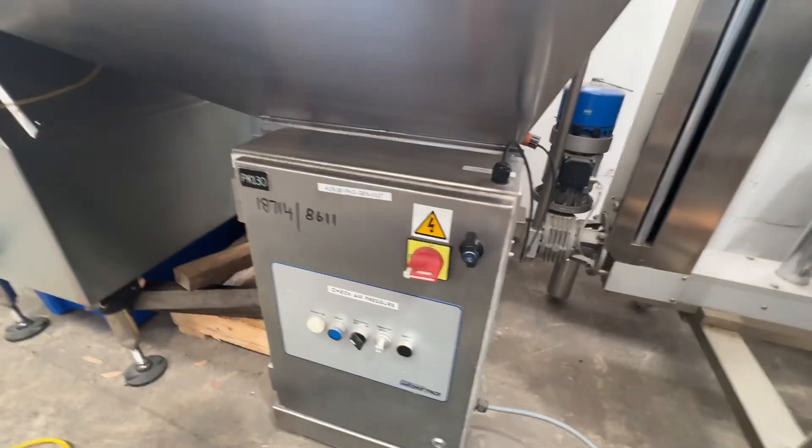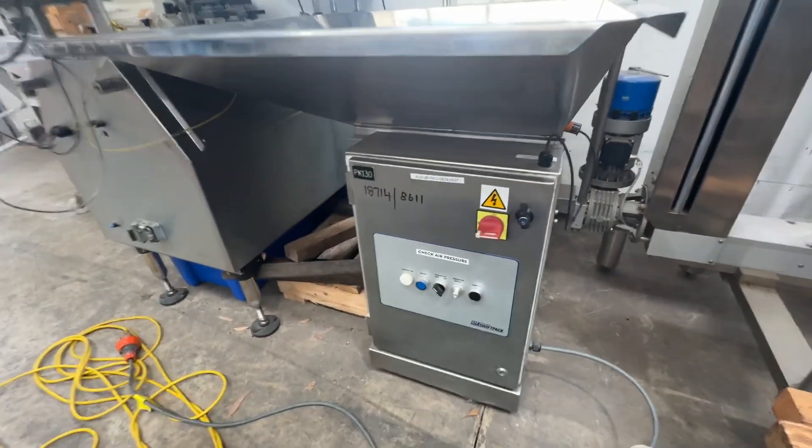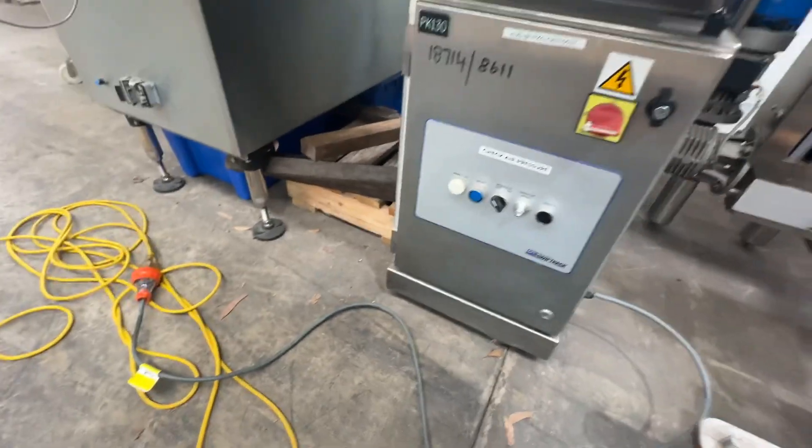I don't have air connections. I've got three single phase — obviously you guys need to change that to American standards. Currently it's 240 volts.